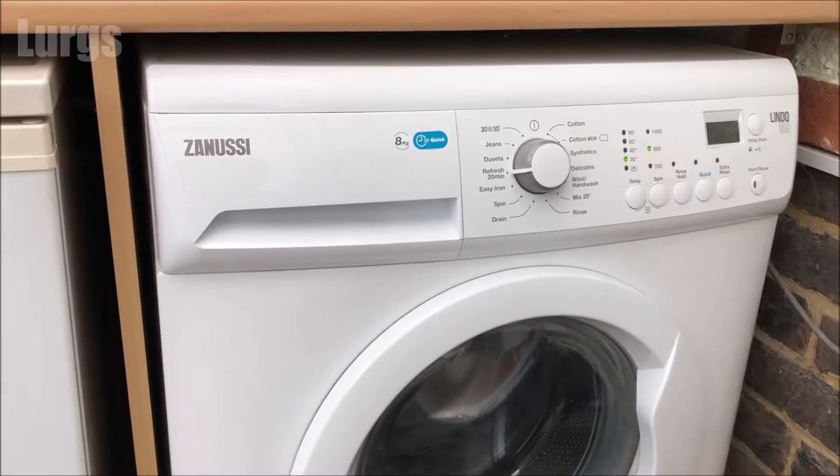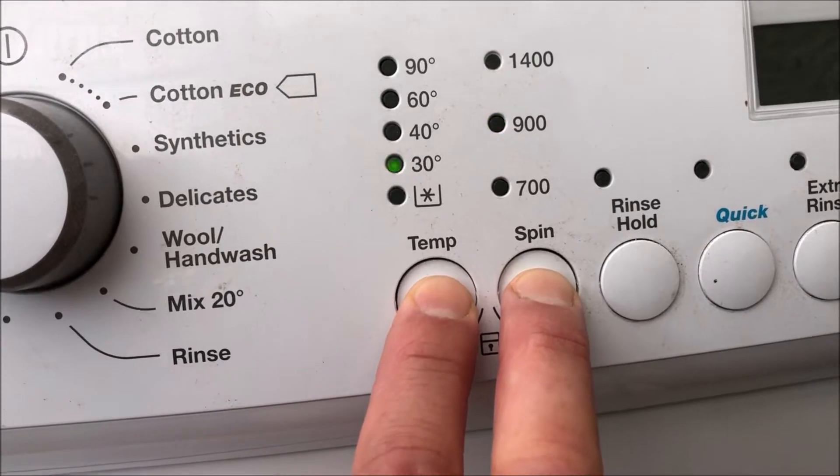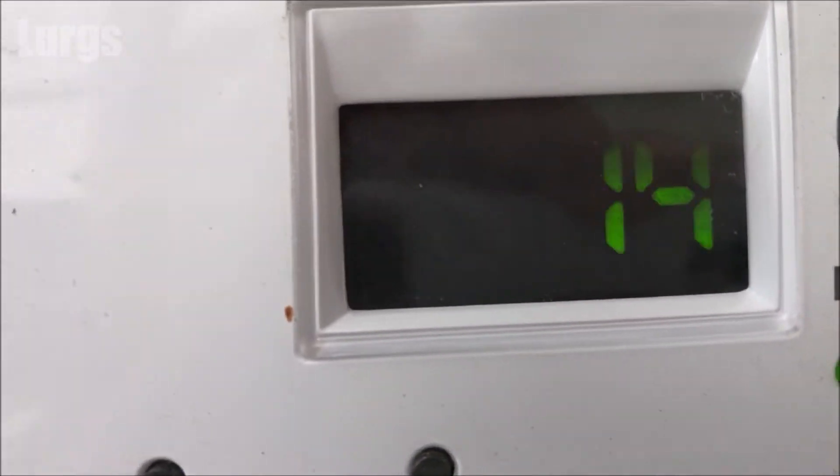Likewise, if you want to activate the child lock again, you can just hold those buttons in again for two to three seconds and then the padlock icon is lit again.